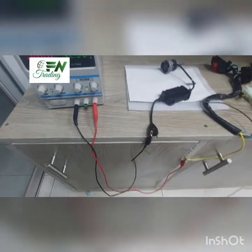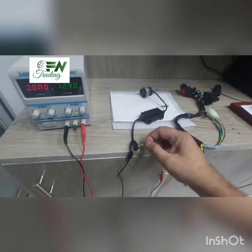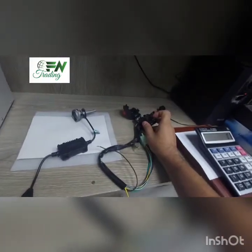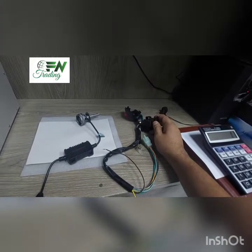I'll connect you — if you have the negative point open, I'll connect you to 12.9V. I'm doing this with the switcher. I'll press on the on-switch in the middle of the parking mode, I am working it off.